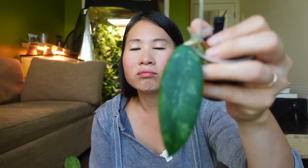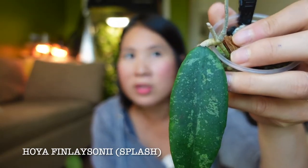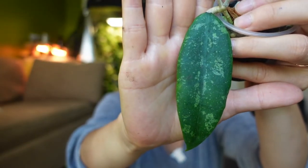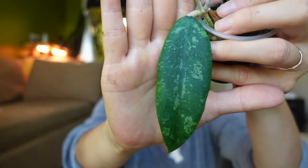Another splashy Hoya I want to show you — I got this quite a while ago and it hasn't grown any new leaf yet. This was sold to me as a Finlaysonii Splash. I think it's very very pretty and I look forward to when it hits a growth spurt and I get more of these beautiful leaves.